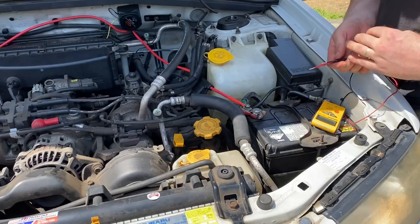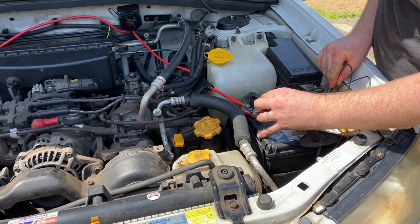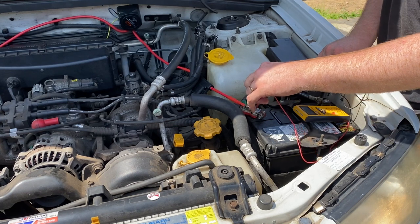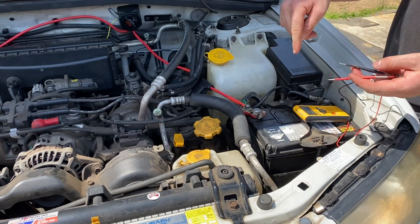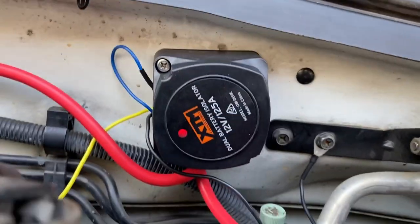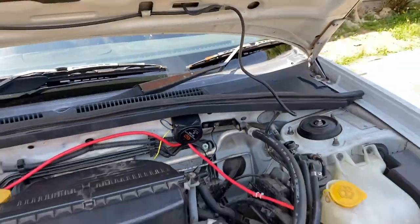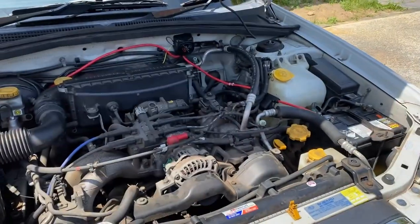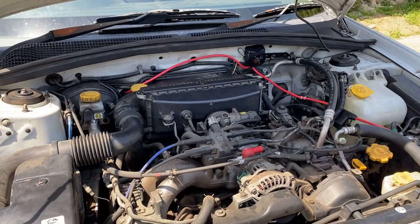We're testing the front battery now with the car running. We've got 14.37 volts - close enough to 14.4 - so the alternator is charging the battery at the moment. If you look in here you can see we've got that red light on, which means we're getting enough voltage to turn the isolator on, so it should be open now and letting the rest of the power flow through.